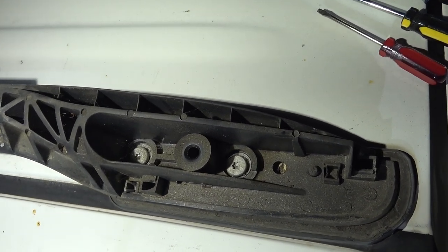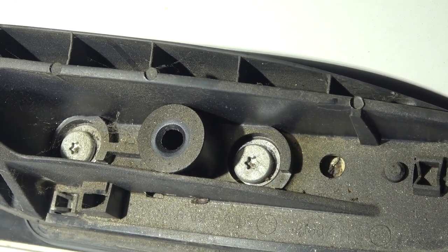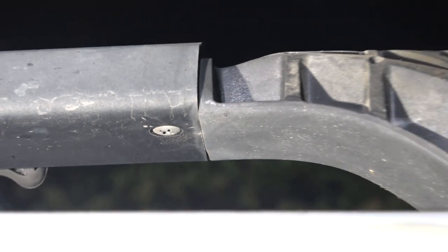There are two star screws — it's a Torx screw, size T30 — and there's one more Phillips screw right on the bottom.